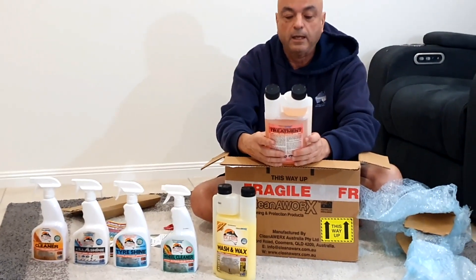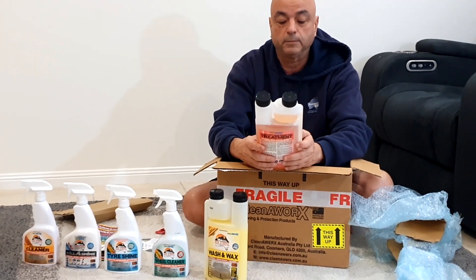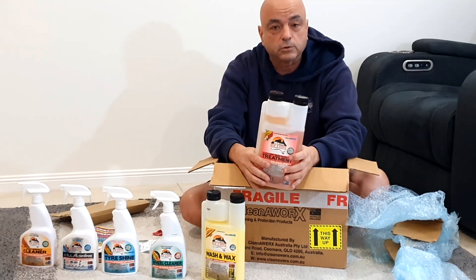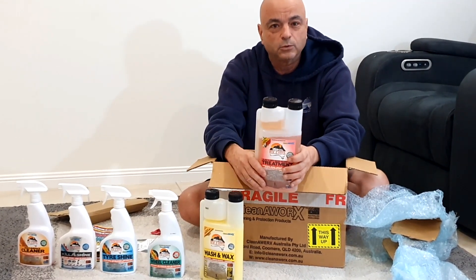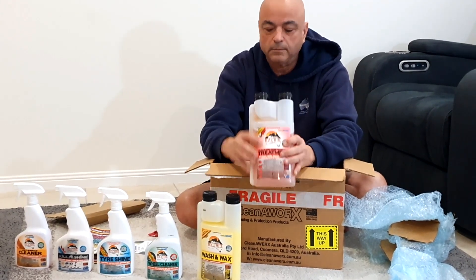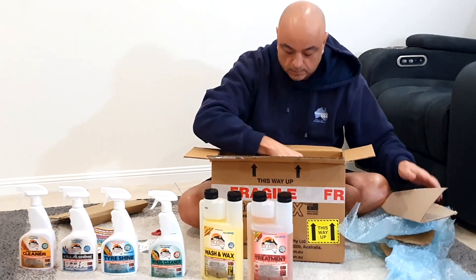And this is RV Care black and grey water holding tank treatment - that'll be good. They also do the chemicals you put in your caravan toilet, and they do them for boats as well. It's the same thing.